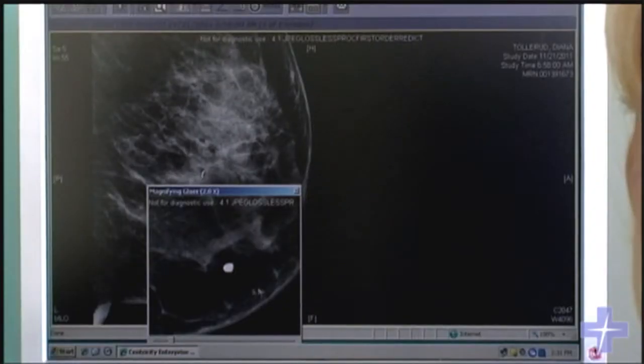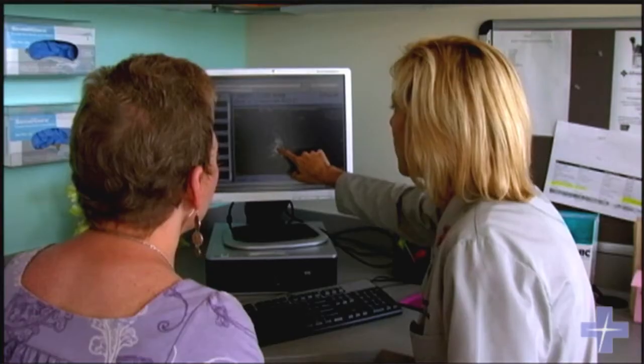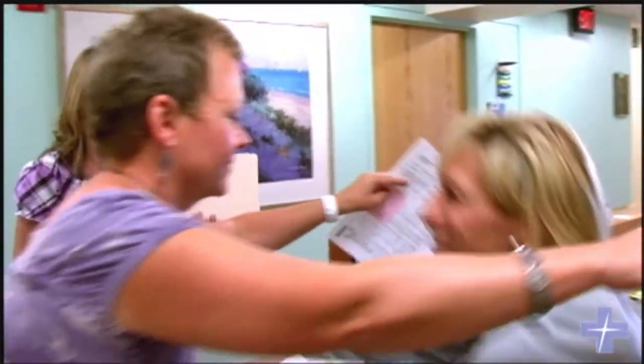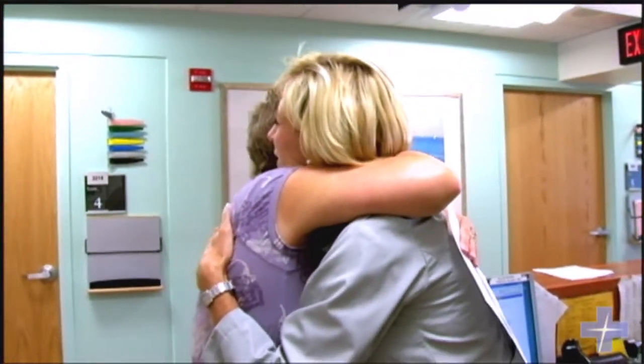Long-term studies have shown that doing a self breast exam can perhaps diagnose something a little bit earlier. So if a woman is diagnosed with an early stage breast cancer, a stage one breast cancer, the long-term prognosis for survival is better than 95%. Breast cancer we can not only treat now, but it is absolutely curable.